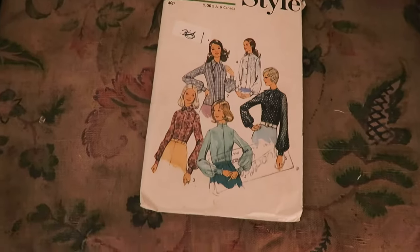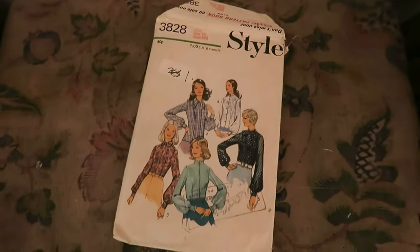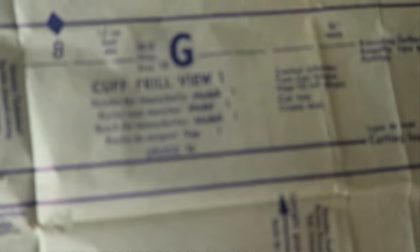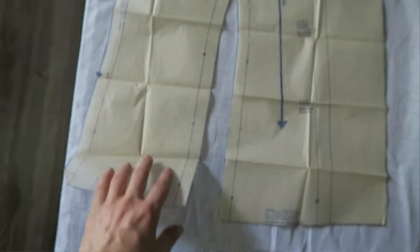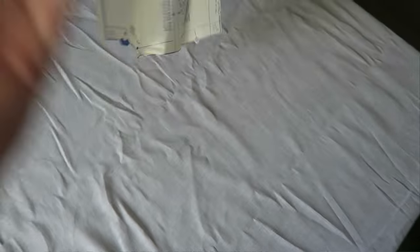Where to begin was picking a pattern. I have a whole bunch of patterns. A very kind person on Instagram gave me a bunch of old patterns, and I've also been looking on eBay for old vintage ones. I have this one that was printed in 1972 or thereabouts, and it seemed perfect — because I could just do that but double the size of the frills. There's nothing stopping me doing that. That was the plan.